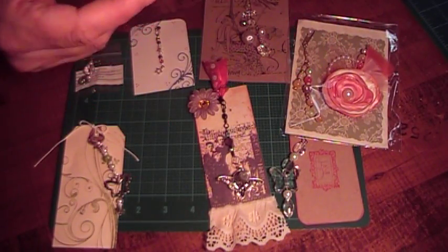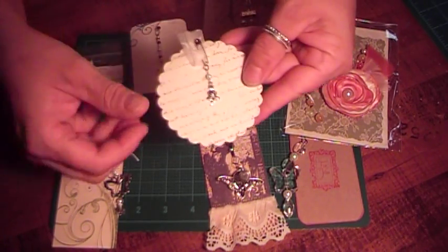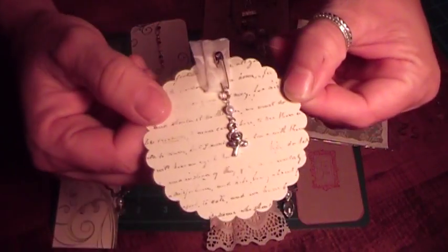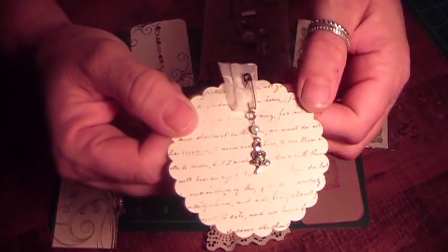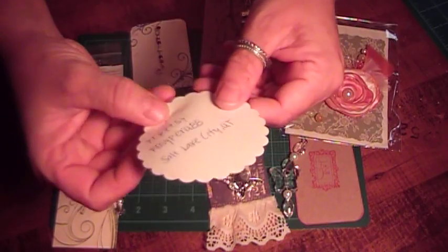This next one is from Rosie. She made this cute scallop tag with lace, and she has a safety pin, a pearl, and a really pretty rose. And here's her information.